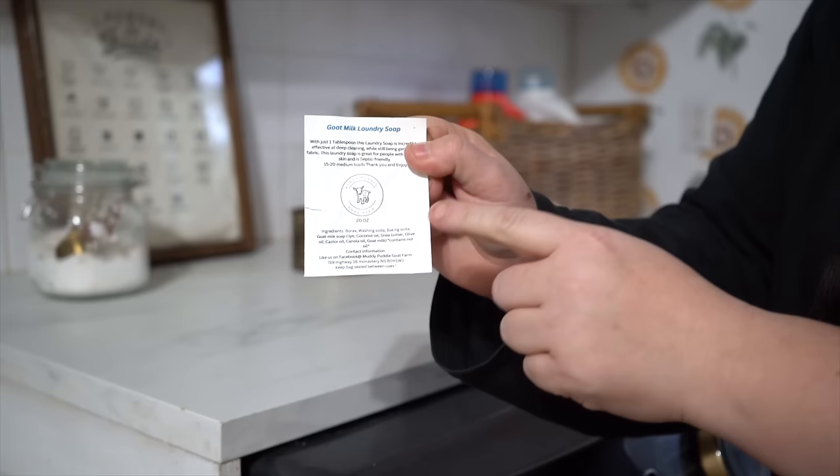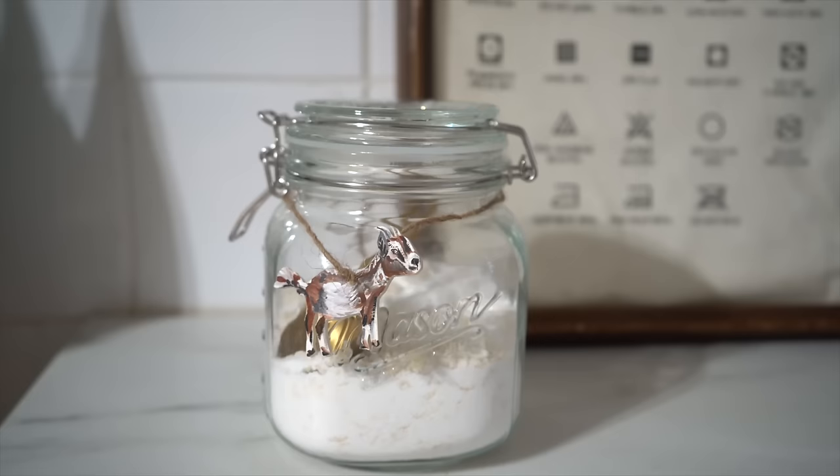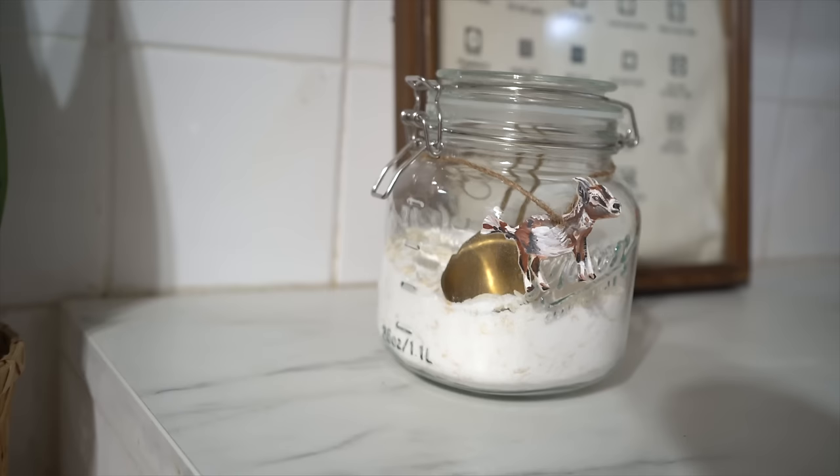Then I'm going to take my jute and tie my cute little goat around my container. I'm going to keep the original packaging in my homesteading binder because it tells me what ingredients are in here. I think this is such a cuter idea than just writing the words 'goat milk soap' on it. And now it can stay here in our laundry room side — we can use that instead of our chemical-filled laundry soap.